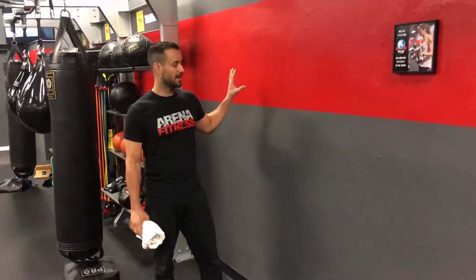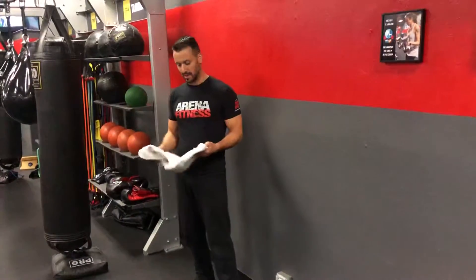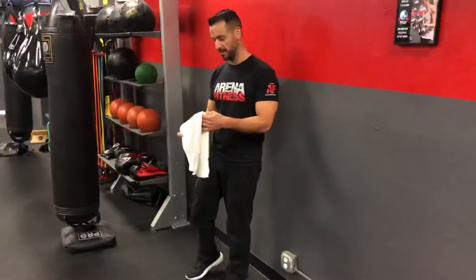Hey guys, Joe Garcia, and we're going to be talking about the wall sit, which is a really popular exercise that is done in the gym. I'm going to give you a couple tips so that we can start to work on that technique and start to really perfect it.